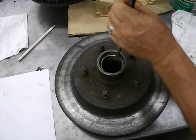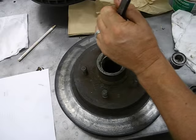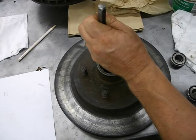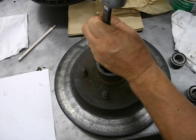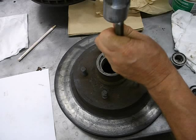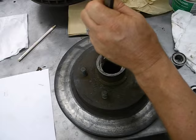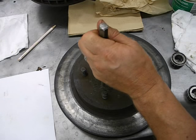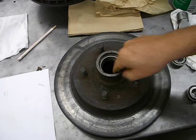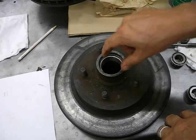Sometimes it can be a little more difficult. How do I know when it's all the way down? There won't be any give when I hit it — it'll bounce back at me, as if there's nothing left to give. It'll feel harsher; the hammer is literally bouncing off the top of the punch. You can feel the difference. That's how I know it's all the way in.